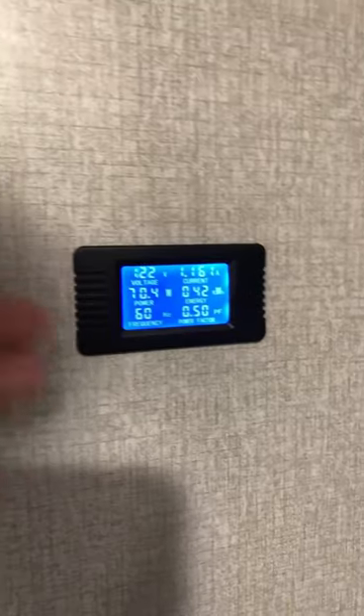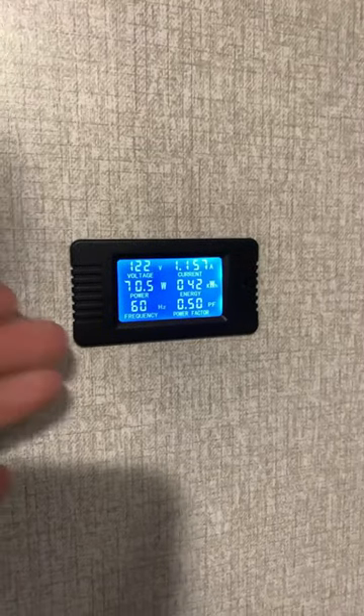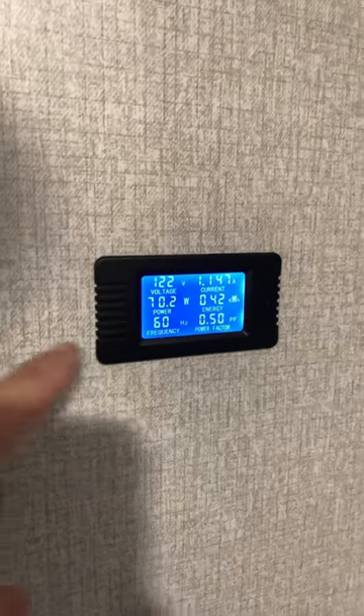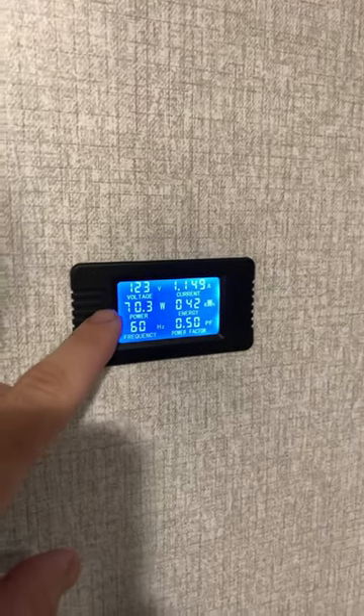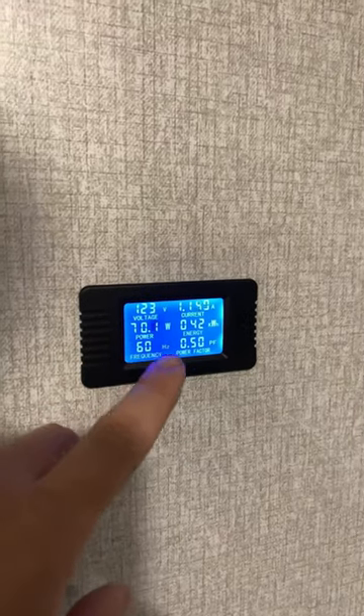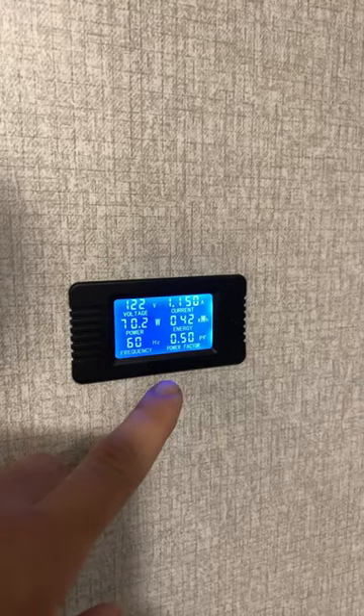Got you covered. Check out this little beauty — it's an all-in-one digital gauge cluster that tells you everything you need to know about the AC power in your trailer. This little gauge displays all of the important information: voltage, current, wattage, kilowatt hours, frequency, and power factor.